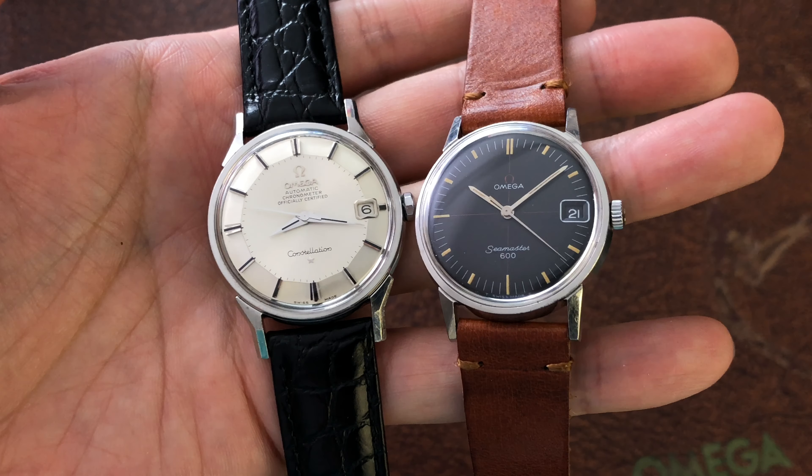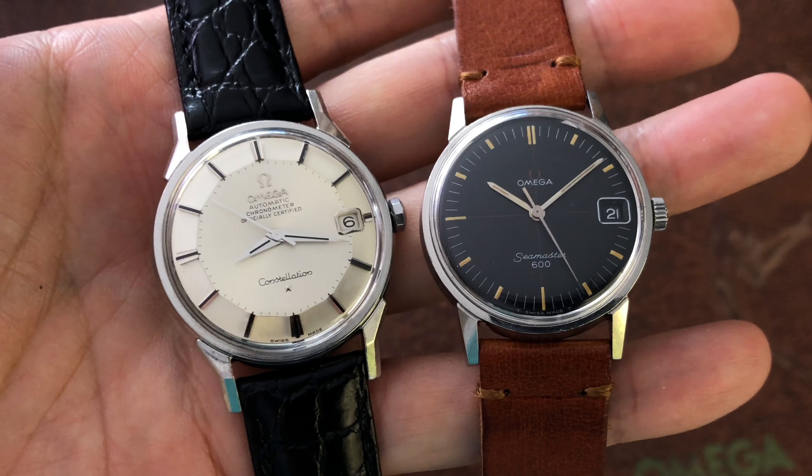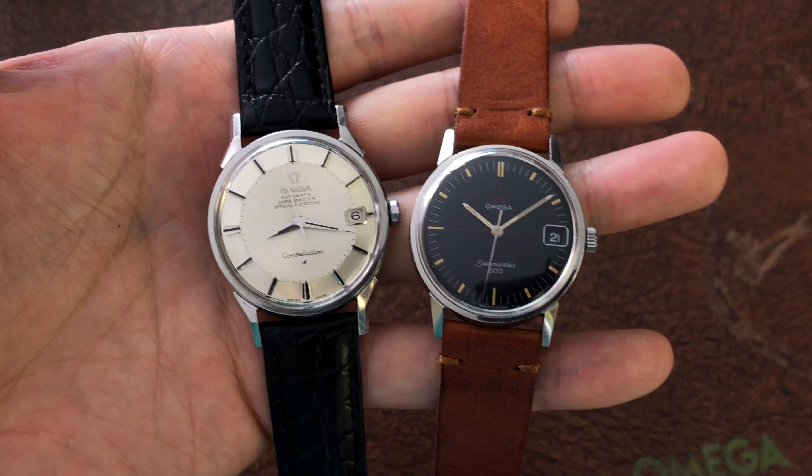Hi guys, and welcome to a new episode with me, Derek aka Sal, the Omega Enthusiast. I will quickly show you how to fix the center second hand ticking issue in this short video. Let's get started.